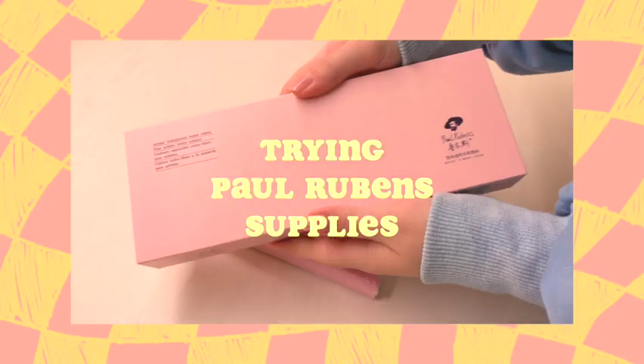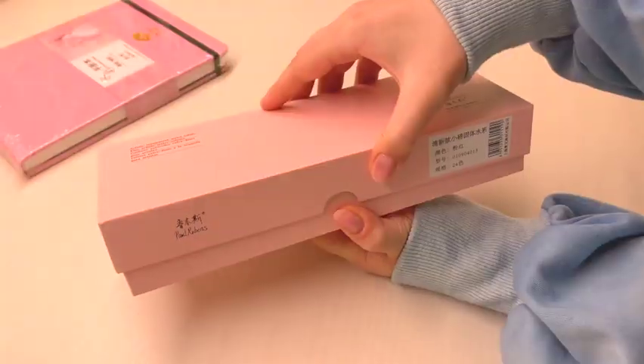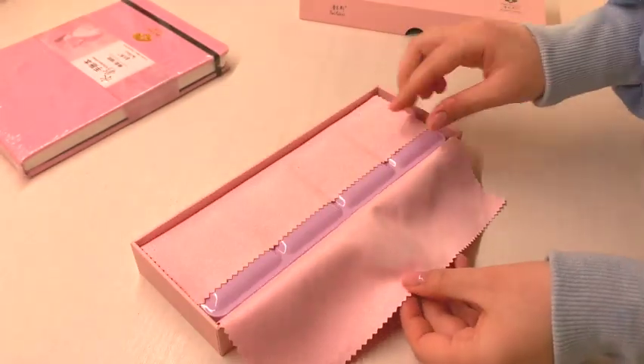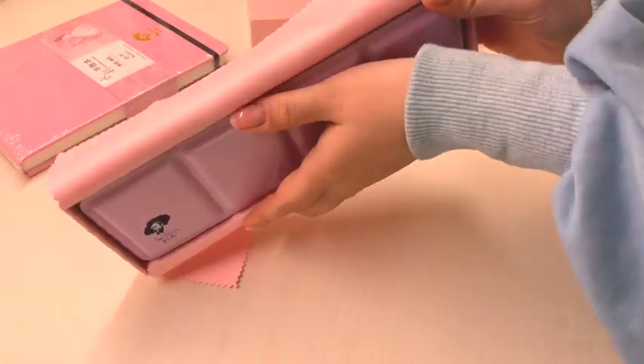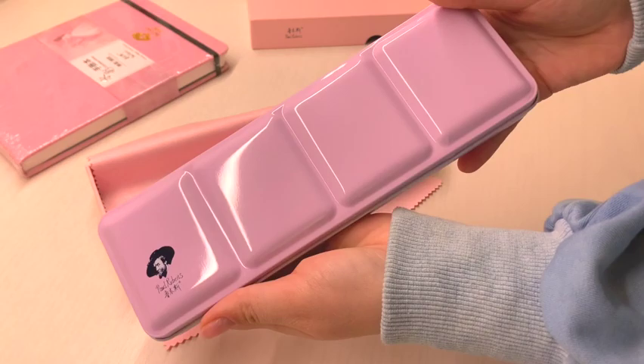Hey, it's me Ani and welcome to my painting corner. Paul Rubens kindly reached out to me and asked if I wanted to try some of their supplies, and of course I said yes. So they sent me their 24 half pan watercolor set along with some really pretty watercolor paper. Let's have a look at these babies, shall we?